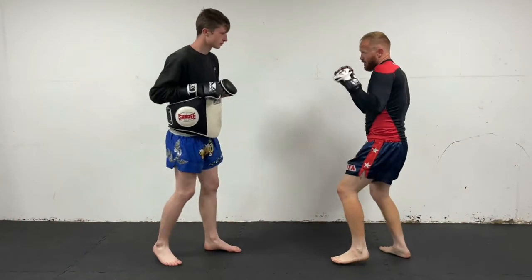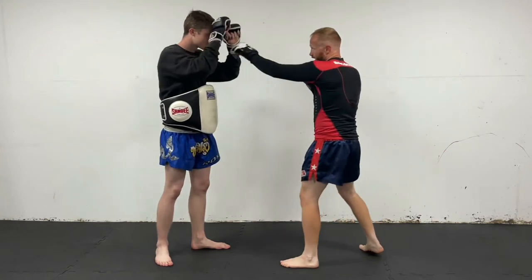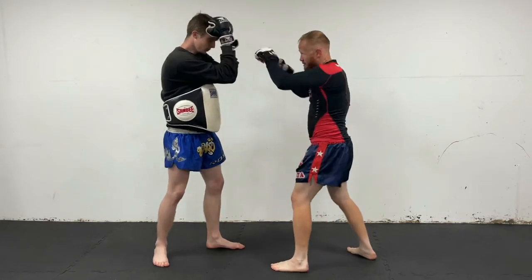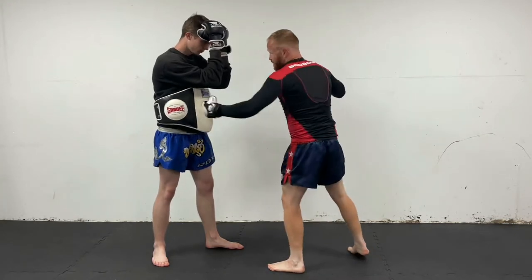With this, what you really want to try and do is get them to lift their hands up ever so slightly so you can catch them with the body hook. So if I'm throwing those punches and they're covering up tight — bang, bang, bang — it's left all this exposed and open for me to come in with that body shot.